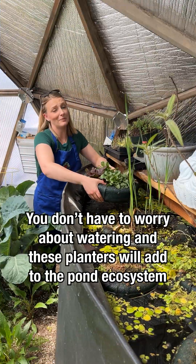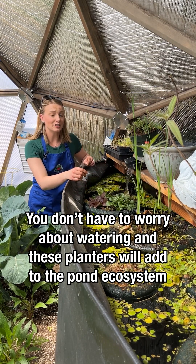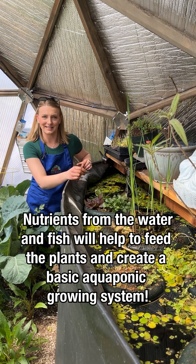The best part about a floating planter is that you don't have to water it. Eventually the roots will grow through the mesh in the bottom of the planter and the plant will then absorb the nutrients from the water below. We have goldfish in our ponds so this is a very basic aquaponic system.